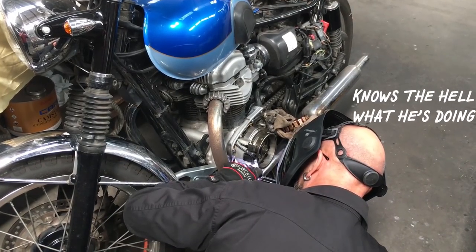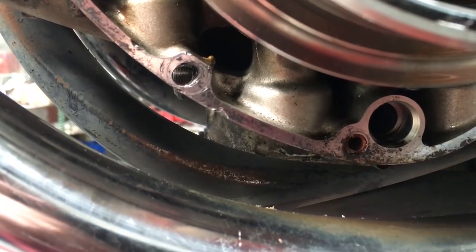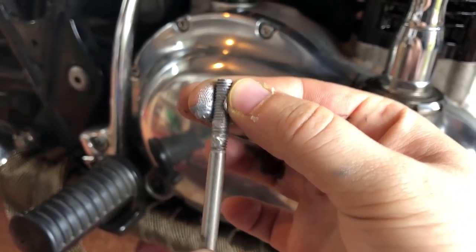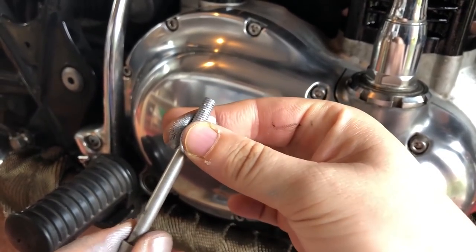Craig welded on a bolt but the stud snapped on him too. The only option was to drill it, use some epoxy and put a helicoil in. The moral of the story: when putting stainless bolts into alloy, use anti-seize and don't use Loctite.